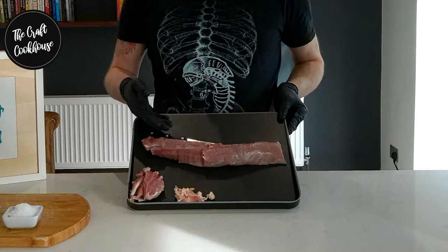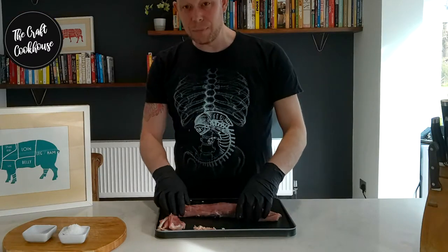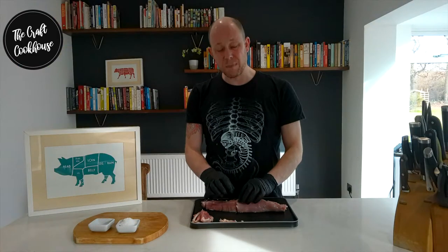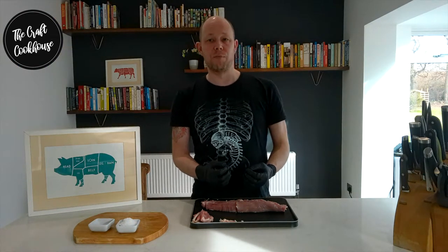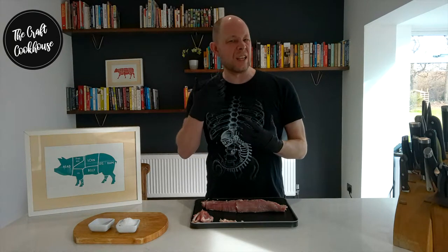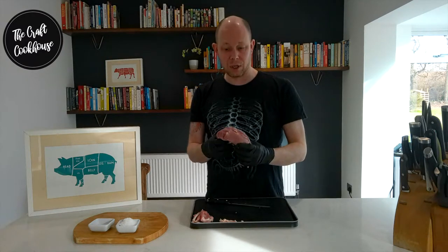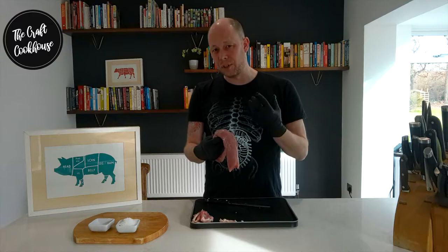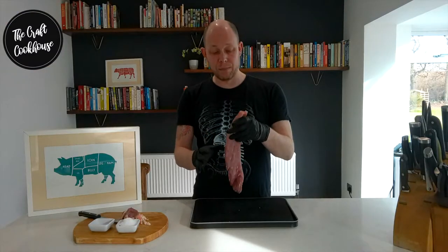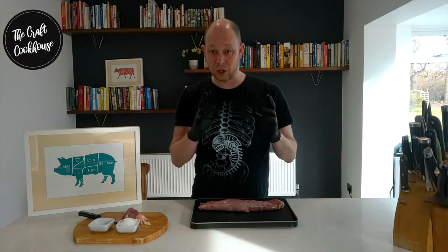Now we've trimmed up our tenderloin. It's a very lean piece of meat with no real fat on it at all. It's very important to get all of that silver skin off because it goes very tough during the drying process and it's not very nice to eat, especially when the rest of the cured meat is going to be very soft and succulent. Because it's a small piece of meat, we don't need a lot of curing time. Now it's a case of adding the cure.